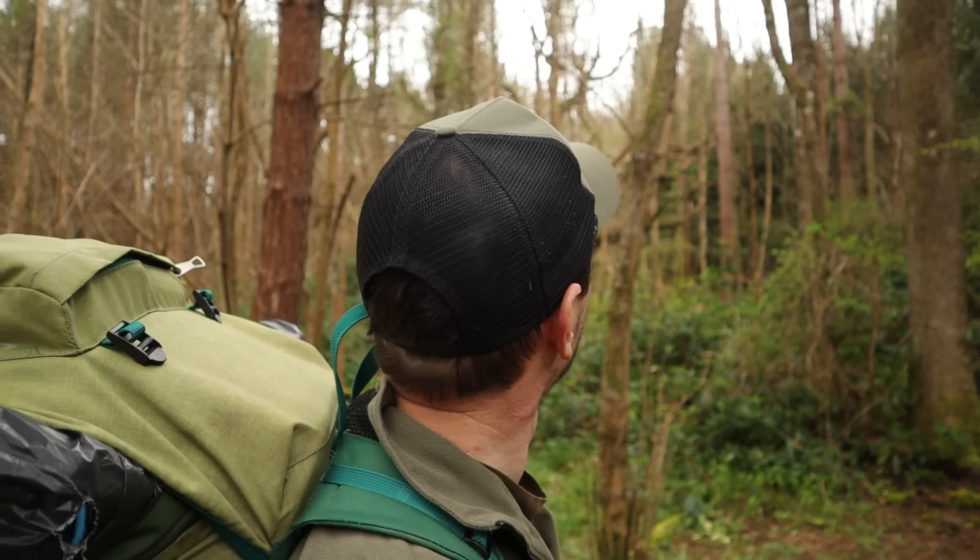Hello, welcome back to another video. Back out for another overnighter and today it's looking a bit miserable - it's cloudy, it's windy - but that doesn't matter, I'm out anyway. I've got Alan joining me a bit later on, he's also coming down for an overnighter, and I've also got a new tent in my bag that I'm going to be trying out tonight. But first, let's get this bag off and get this tent set up.